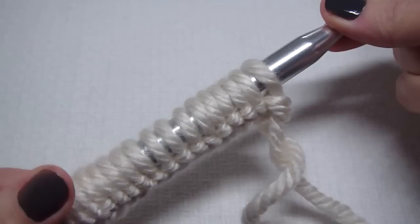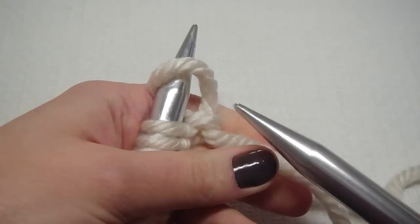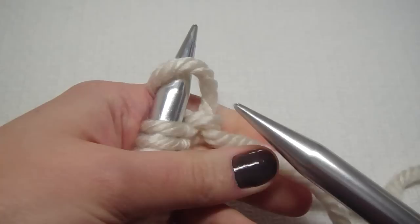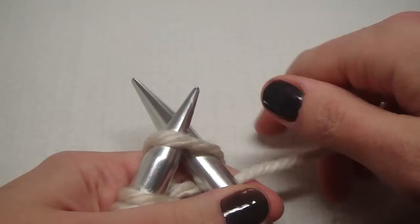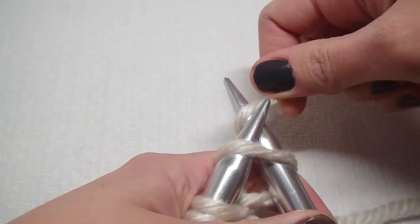So do this just 29 times. Now for row one, we knit. We also knit for row three. Make sure your tail is out of the way, and then I just stick my right needle from the front to the back in the first stitch. Then you grab your yarn — I twist it on my pinky, it helps with my tension.